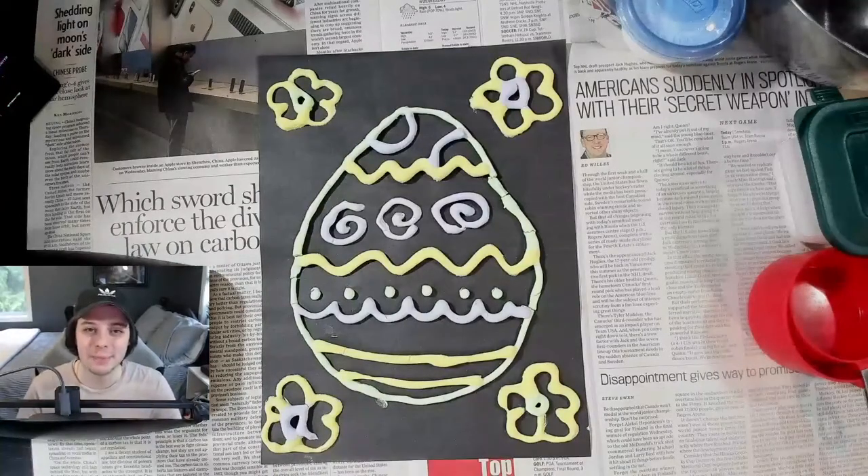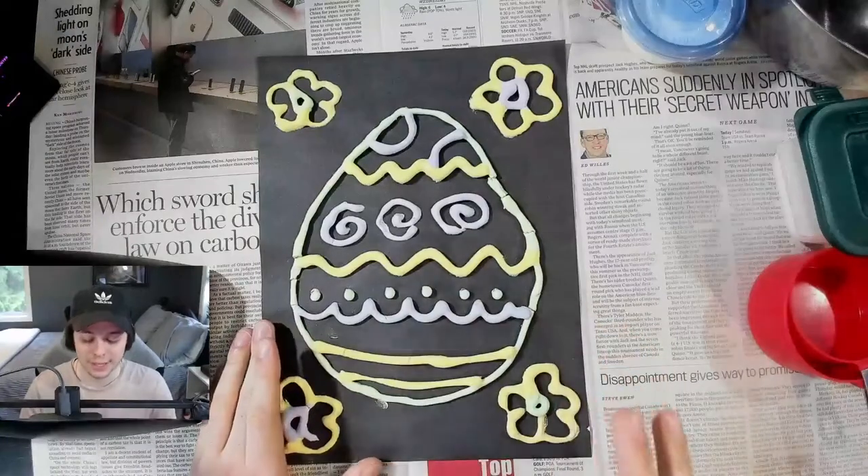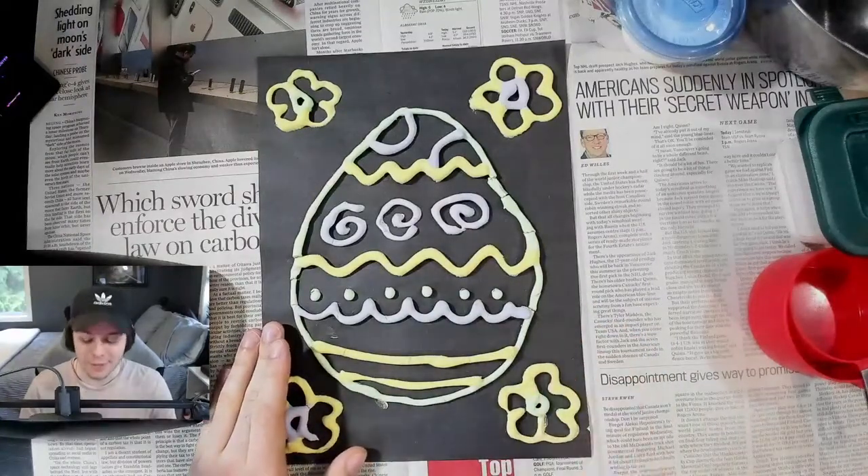Hello, everybody. Welcome to this special Sunday Family Arts. My name is Austin Kuczynski and today Easter is just around the corner. It's coming up next week, so I thought it'd be really fun to try these Easter themed puffy paintings.